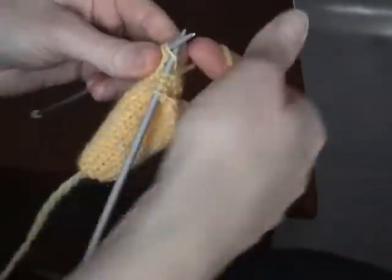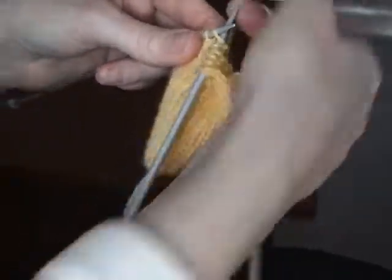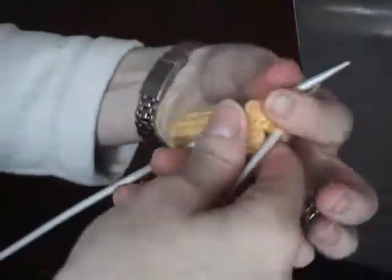So now we're working the ring finger, and it says to use the remaining length of yarn. You're going to knit two stitches from the left hand needle, and then you're going to turn, and now you're going to purl three stitches.